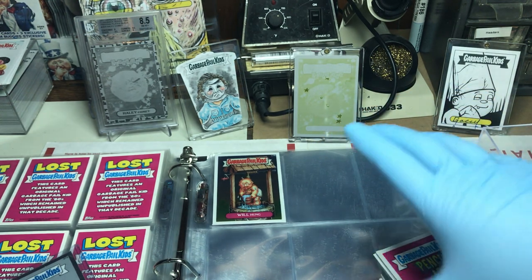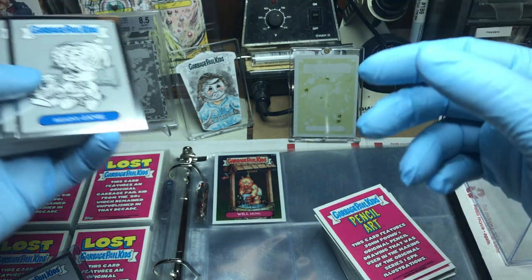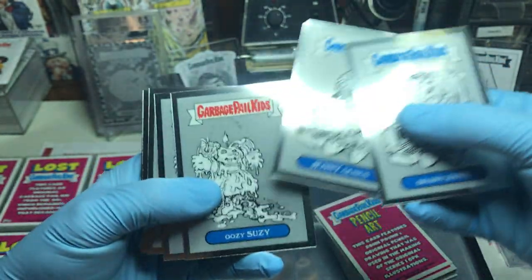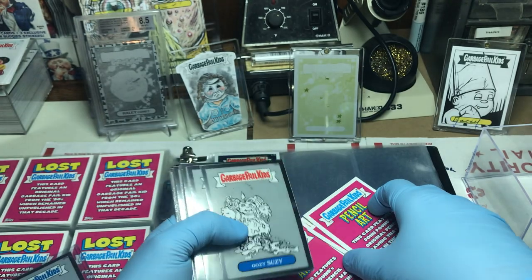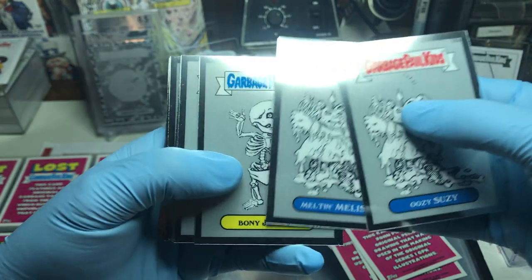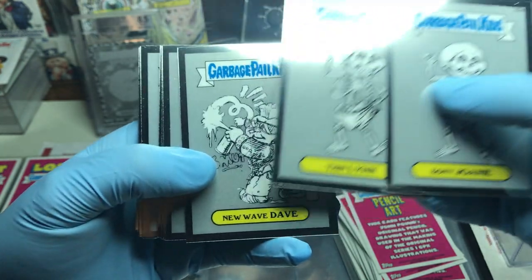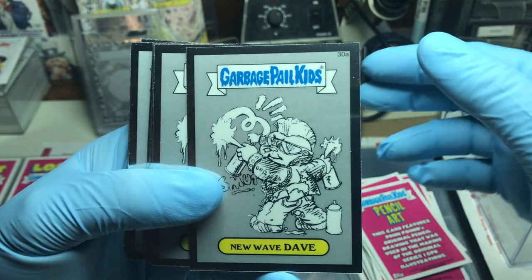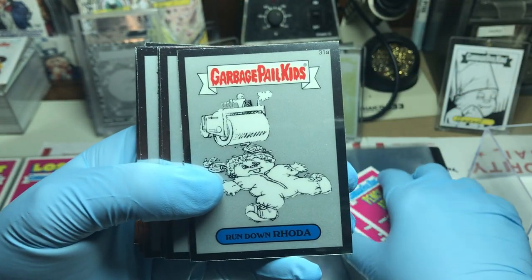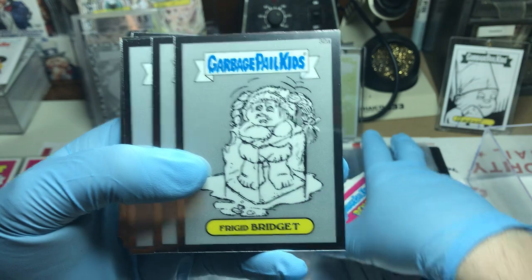There are some good Facebook groups out there. I like GPK Underground — honestly, for a website, that's a good one to check out if you guys want to do the website thing instead of the Facebook thing. So there's a Susie and a Melissa, Joni and Lynn. Remember, these are his pencil drawings — what became the original Garbage Pail Kids. This is all John Pound.